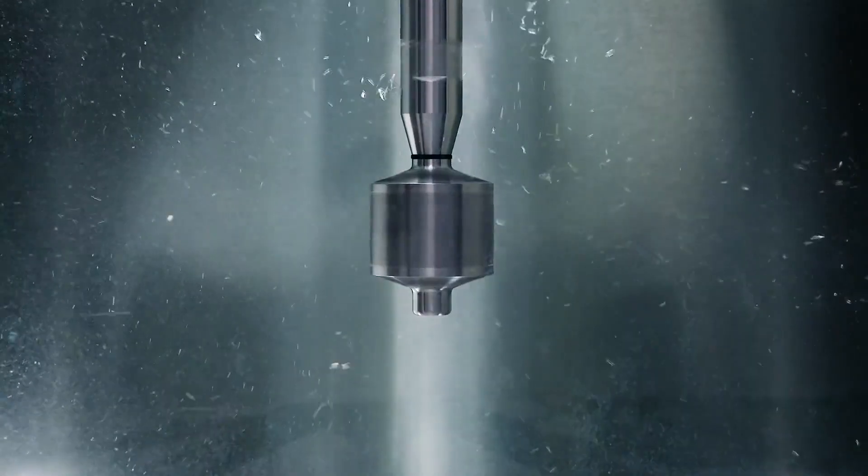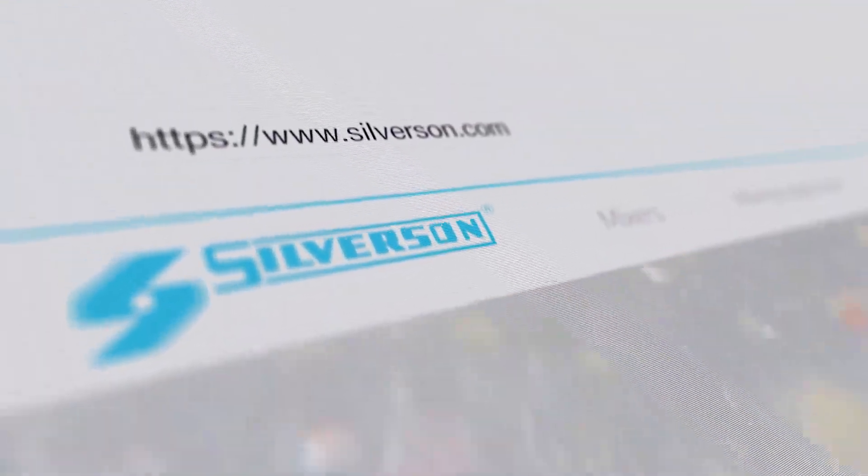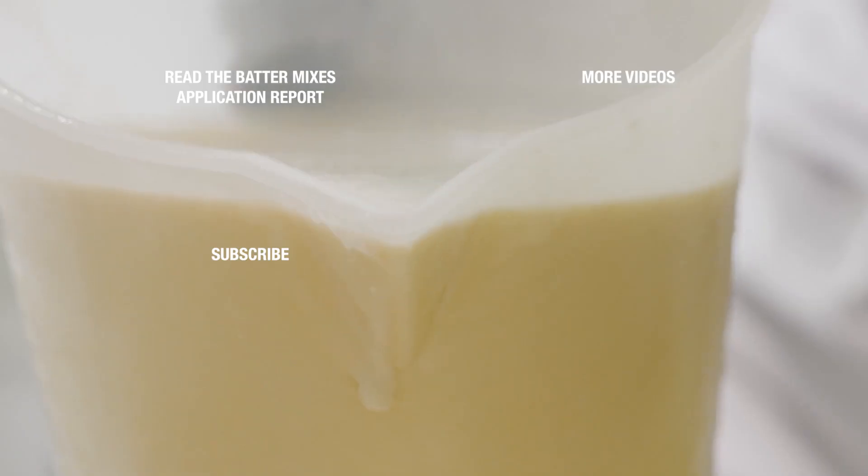Whatever scale you're working at, Silverson offers a mixer that perfectly matches your needs. To find out more, contact us today or visit our website.